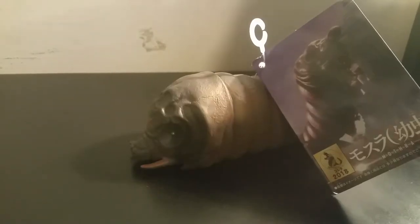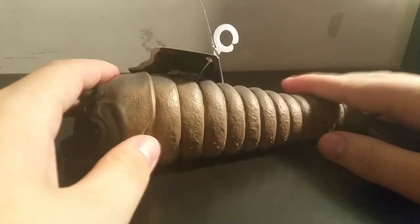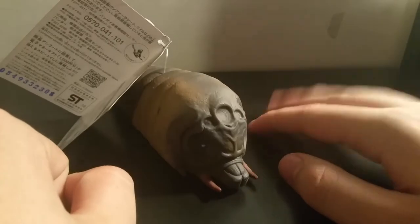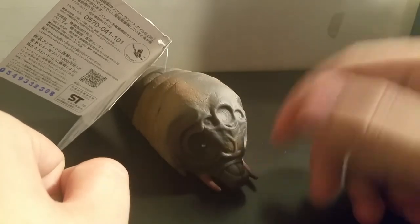So overall, for $9, you really can't complain. You're looking at like a lump that really doesn't do anything but look cool. For $9, that's pretty fantastic. And you know what, I'm not going to complain, because this is a pretty stellar Godzilla vinyl. Now I just need to pick up the actual Mothra.